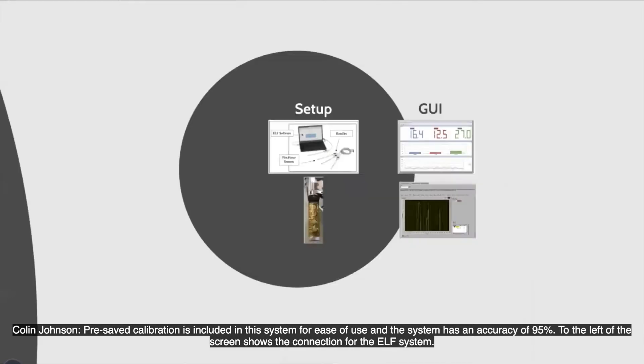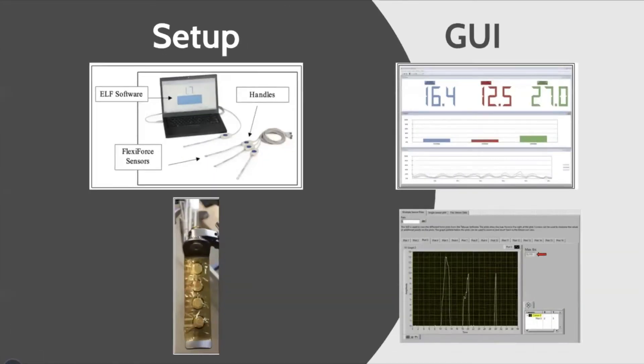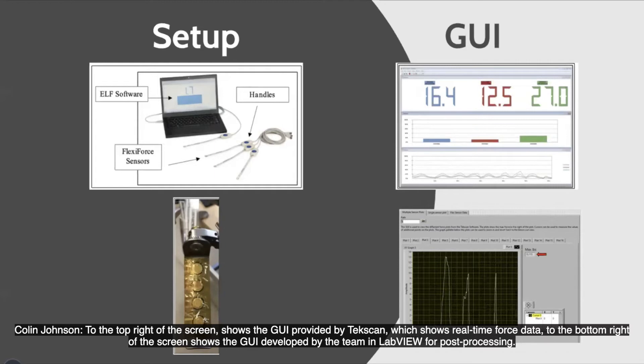To the left of the screen shows the connection for the ELF system. To the top right of the screen shows the GUI provided by TechScan, which shows real-time force data. To the bottom right of the screen shows the GUI developed by the team in LabVIEW for post-processing.